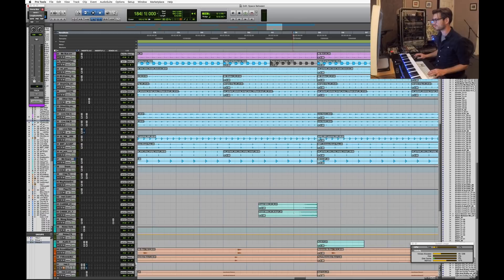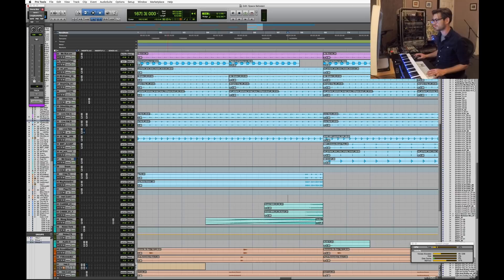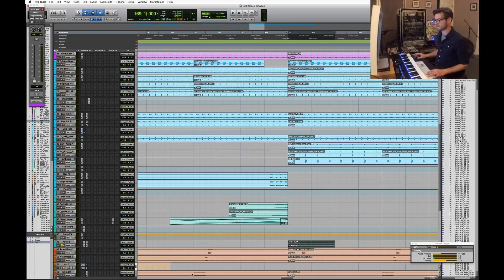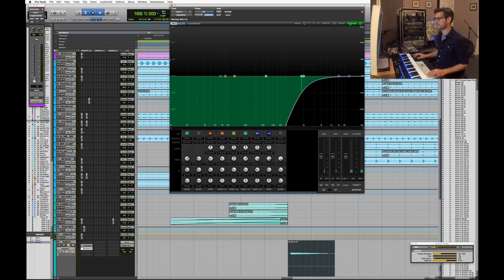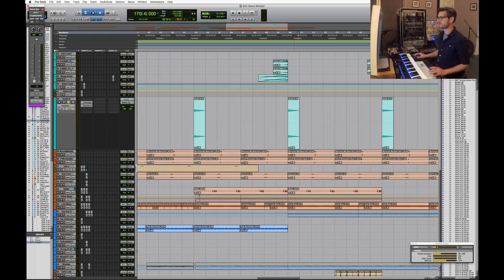There are a couple of effects — mostly reverse crashes, a bit granular from time-stretching. Because I was playing with the Moog I also wanted to record some basic filter sweeps with just white noise, and those get layered in underneath the granular cymbals. There's another crash that's basically Moog white noise with a nice big Valhalla reverb on it, with most of the low end taken out via EQ.